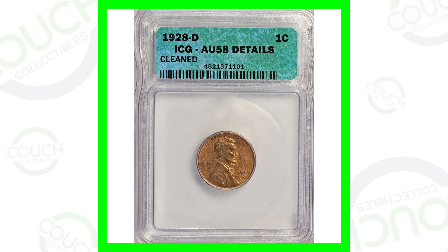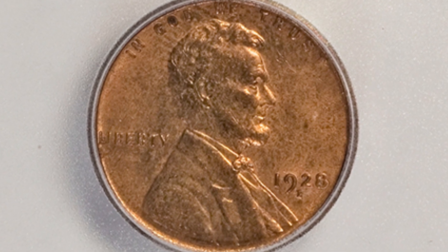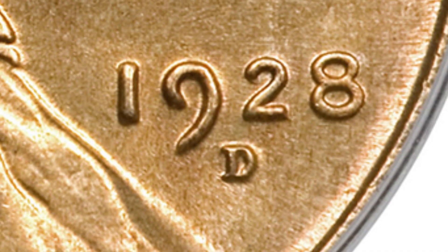Let's hop right into it and start off first with this 1928 D mint mark. Of course there's going to be a no mint mark, a D mint mark, and an S mint mark.